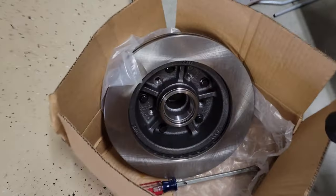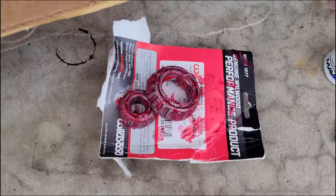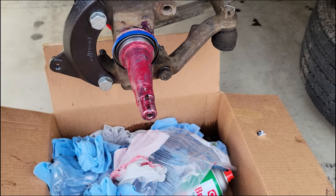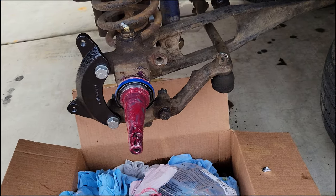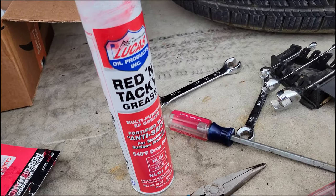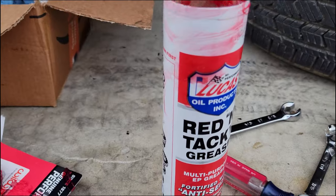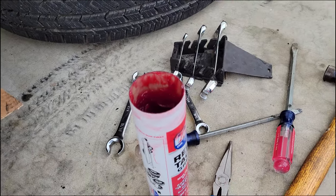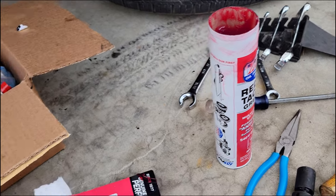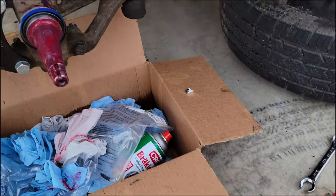I'm going to pack the bearings and install the rotor onto the driver side. I got the bearing greased up — probably more than I need but you can never have too much grease. Got the seal on there. This is the grease I'm using — pretty standard stuff, very tacky, sticks to everything which is great. I'm using it out of a tube but I bought it for a grease gun, so it's the same grease you can buy in a tub.